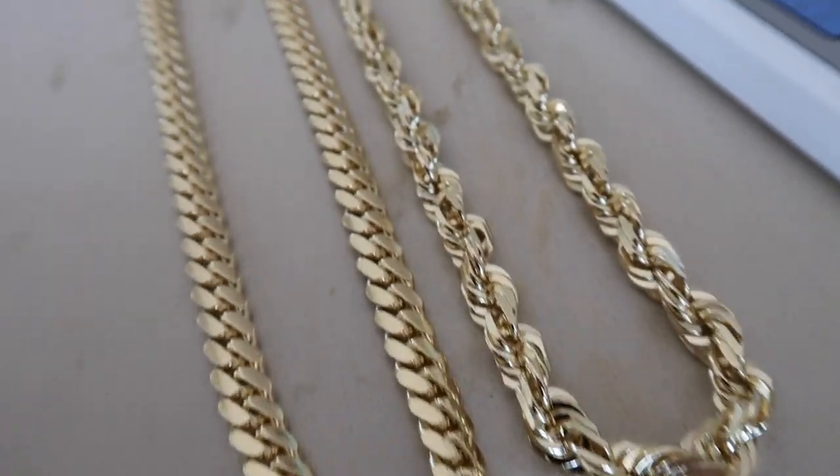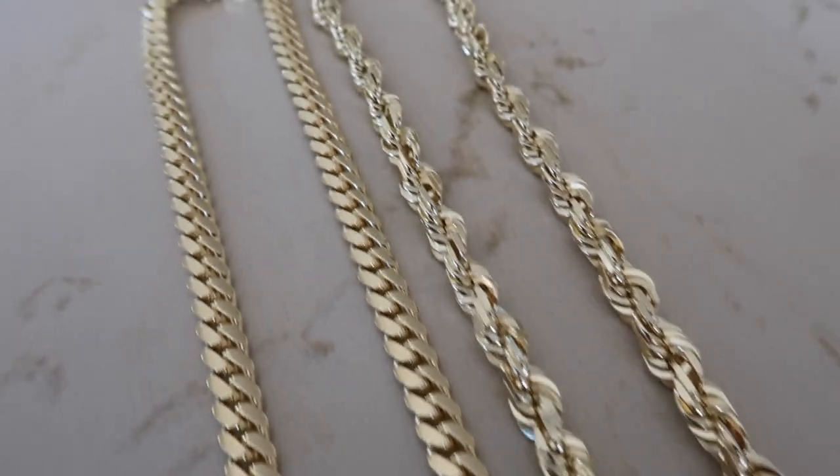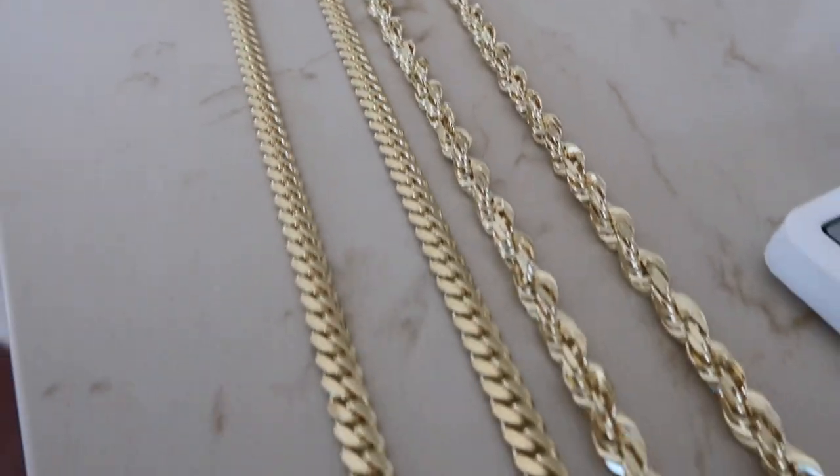The Cuban link is a little less than the rope chain, but nonetheless it's 100 grams — break the neck, and for most of us break the bank account as well. So you need to know what you're buying and feel comfortable with that, and just see the side by side pros and cons of each. Here's a side by side: the 7mm heavy Cuban on the left and the 7mm rope chain on the right.